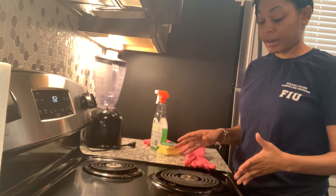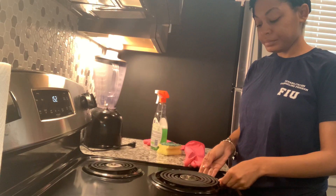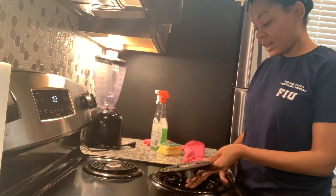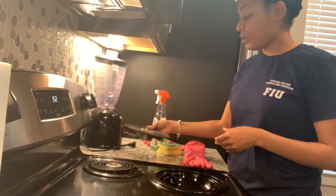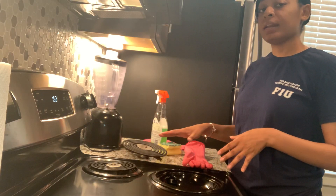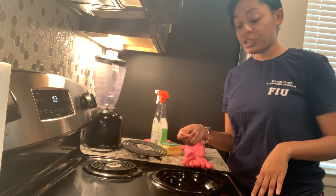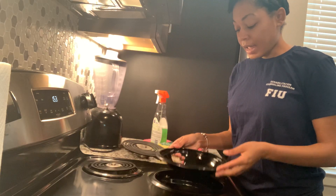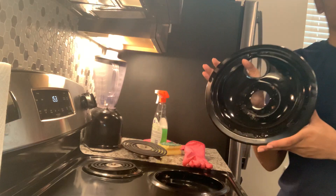To remove the burner, you take your hands under it and you pull it up. You might have to give it a tug - just a gentle tug - and it comes right out. I'm going to put it over here to the side. Don't pull too hard; it just takes a gentle tug to be able to take the burner out.